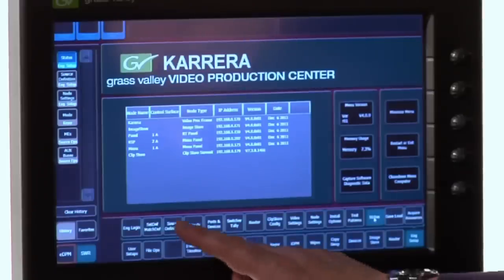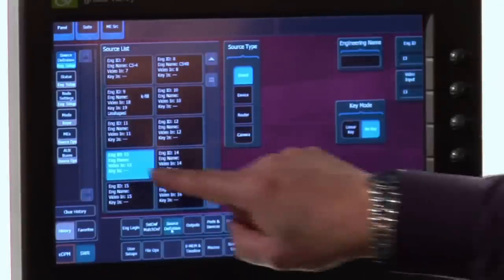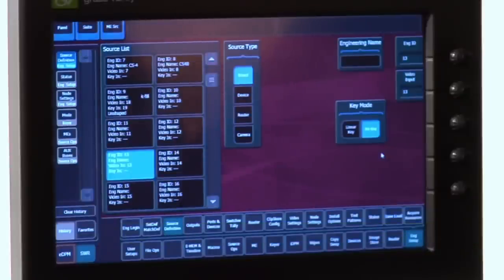There are some differences between the way the I/O is configured on this production switcher compared to others. Let's go to source definition — that's always a great place to start, and it's the beginning of how I find my things to cut to. I've got a great big source list on the left-hand side and I'm already using some soft labeled knobs. To define a source, select it either by touching its name or by dialing up its engineering ID. If it's a directly connected source like a camera, all I need to dial up is the input number, defining the connection of the BNCs to the logical sources inside the switcher.